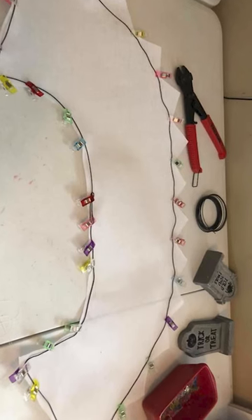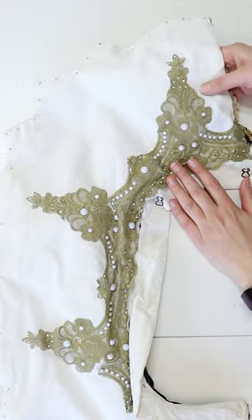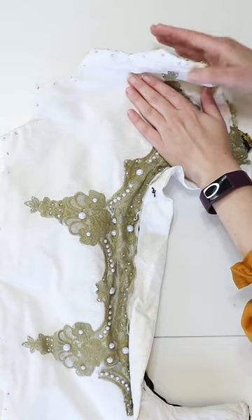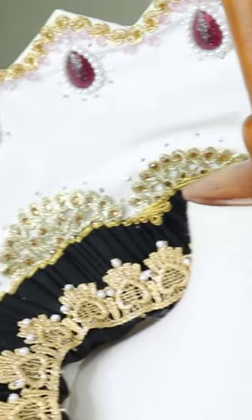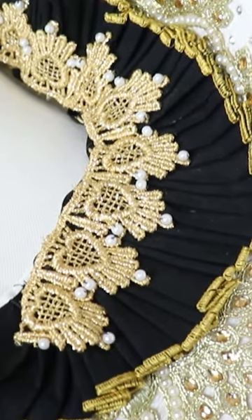Once I got what I liked, I cut it out of buckram and two pieces of cotton. I also used wire as the base, which allows me to manipulate it just by folding it like so. I hand-stitched the wire to the buckram and then machine-stitched the bottom and side edges of the cotton.